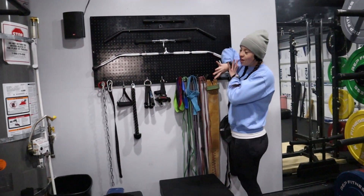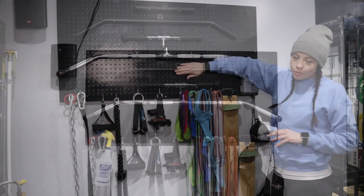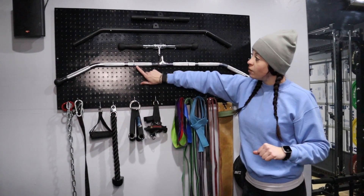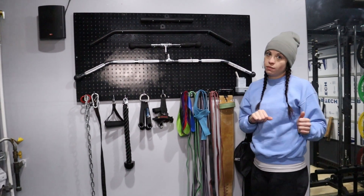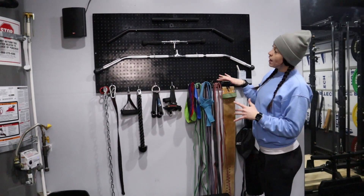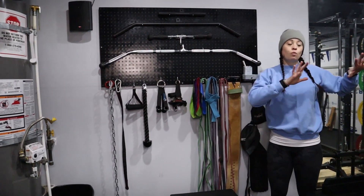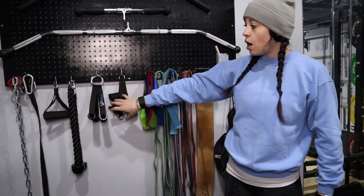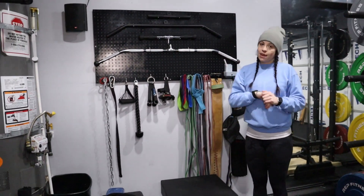This is our attachment board. We took a piece of pegboard, made a frame, stuck it on the wall, and painted it black. We got a whole bunch of hooks online — most of them are from Amazon. The only things not from Amazon are the two hooks that came with our cable set. Our bands, attachments, and the rest are all off Amazon.